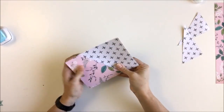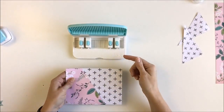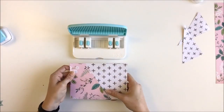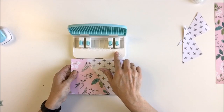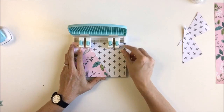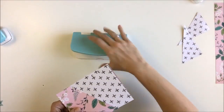Now we're going to punch some holes using the planner punch board. These are the standard hole inserts that come with the board — you don't have to purchase these separately. If you flip it over on the back, it tells you different styles and sizes of planners and where to line up your hole punches. I'm using a Heidi Swapp small planner, so it tells me to put my inserts on number 9, number 20, number 55, and number 66, which I've already done. Slide this in with the edges together, make sure it's nicely centered, then punch, pull it out, and there are your holes to put that in your planner.